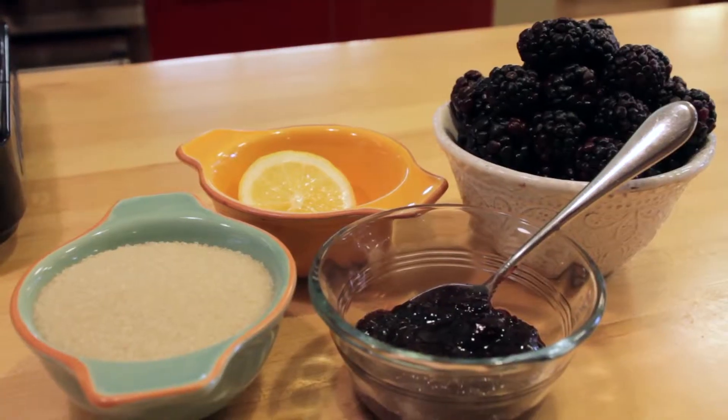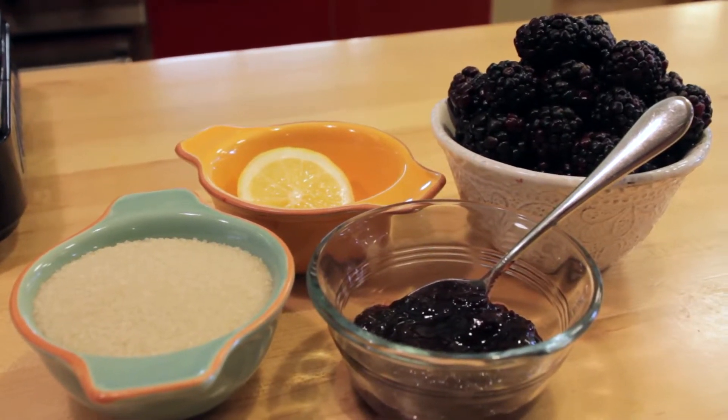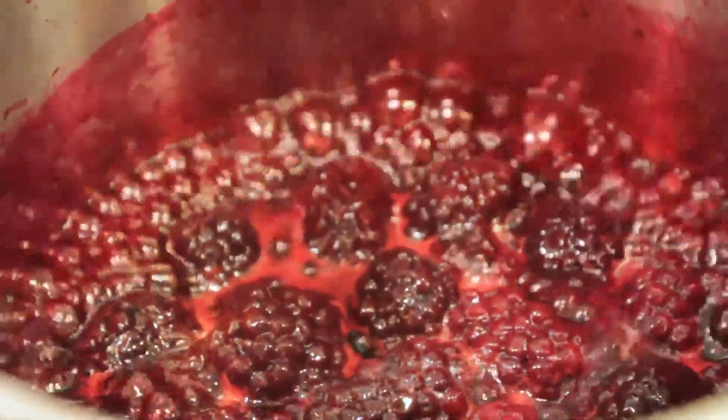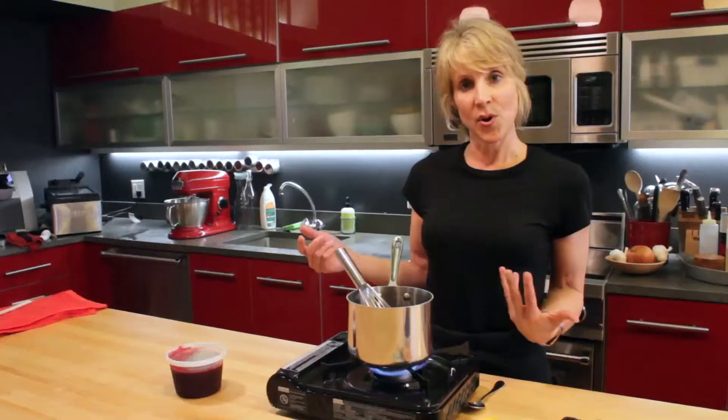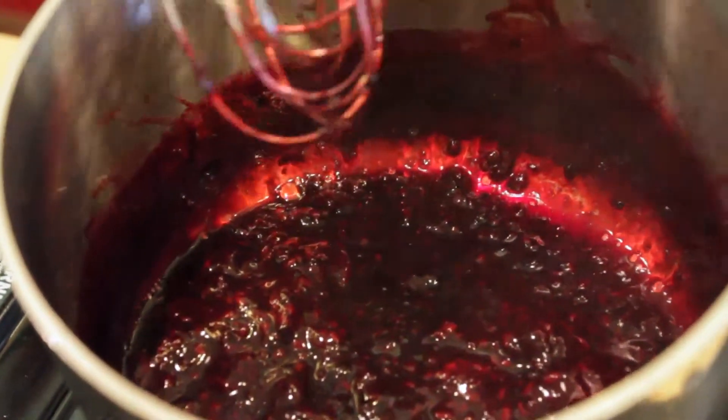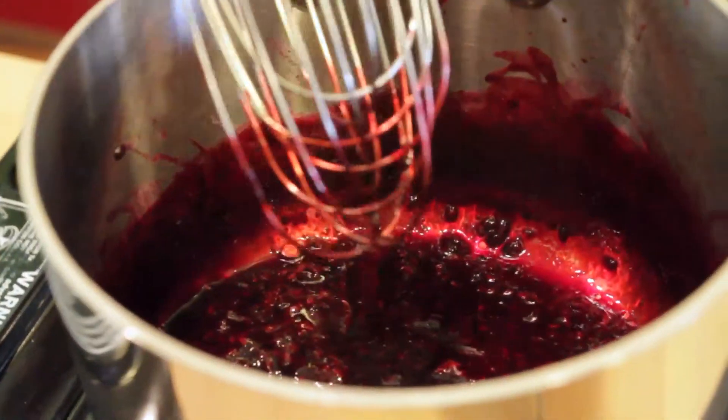Start with fresh ripe blackberries and sugar and lemon in a saucepan. I've combined the three, brought them up to a boil, and reduced it to a simmer. I've let the berries cook until they become very soft and all of the liquid exudes. Then you want to continue cooking until the mixture thickens.